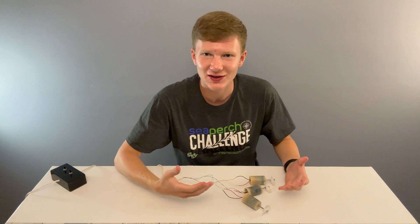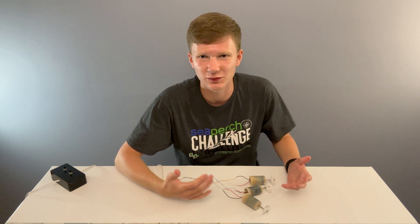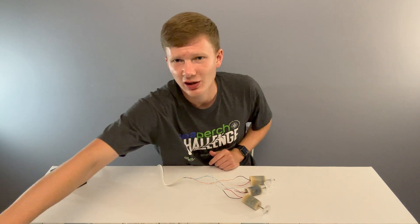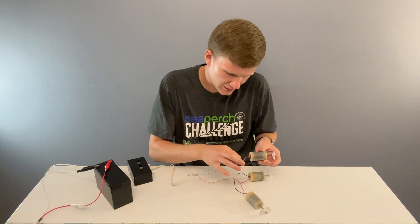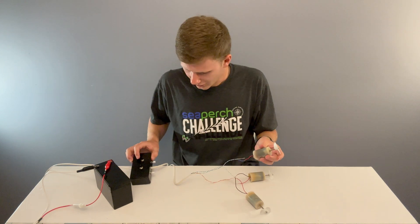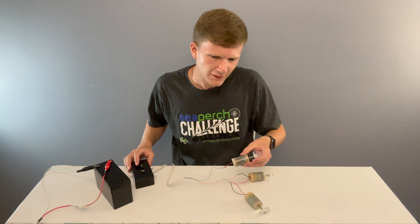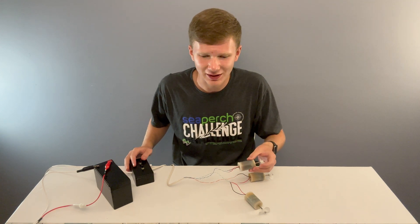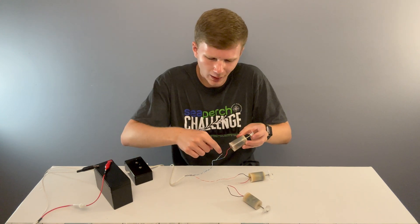Before soldering, make sure it's how you like it — the propeller should spin forward when you push the toggle switch forward. To do this, hook up your controller to a battery. Make sure none of the exposed wires are touching where they shouldn't. Find the thruster that goes with your left toggle switch, hold your hand over the propeller and push forward. If you feel air, it's going in the right direction. If you feel air when you push the switch down, you're going to have to switch those two wires.